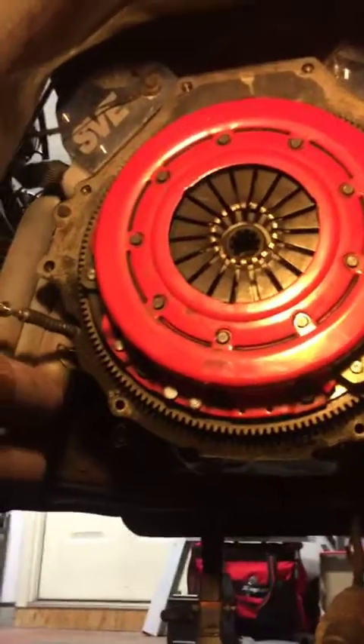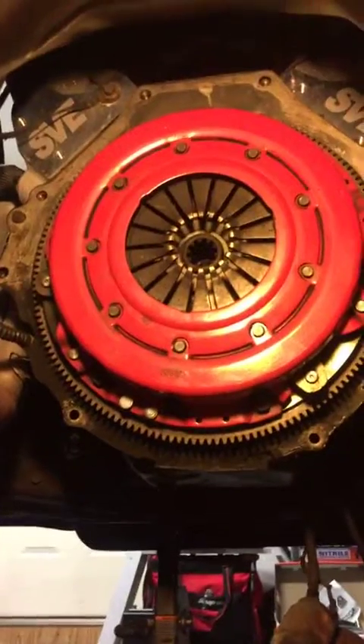Got to remember when you're working on older vehicles, you gotta have a ton of patience.